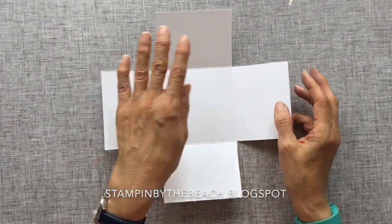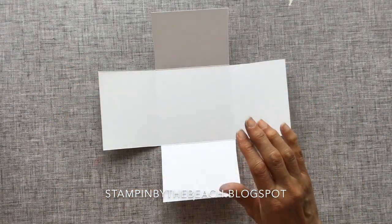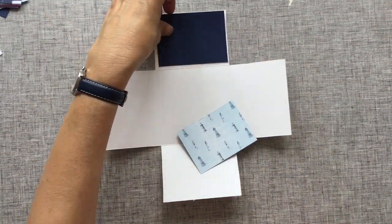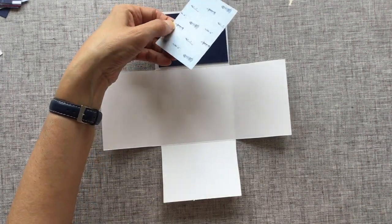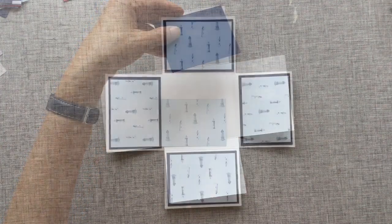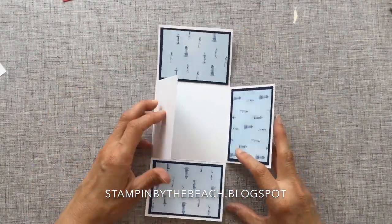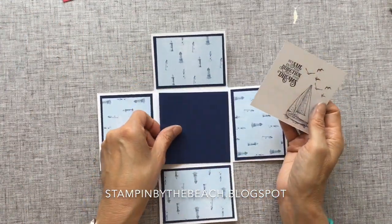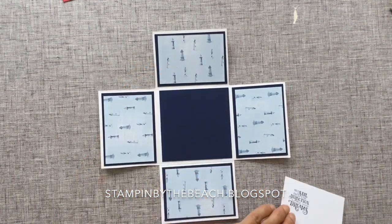We're now going to decorate the inside of the box. I'm using Night of Navy and the Designer Series Paper as well — I'm going to layer these together. Night of Navy is 3¾ by 2¾ and the DSP is 2½ by 3½, and I'm just going to stick those all around the inside. I've stuck all of my layers onto the inside so when it closes up it's going to flap open like this, and in the middle I'm using some Night of Navy and I've just stamped a little sentiment there.